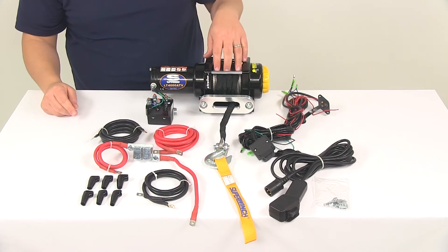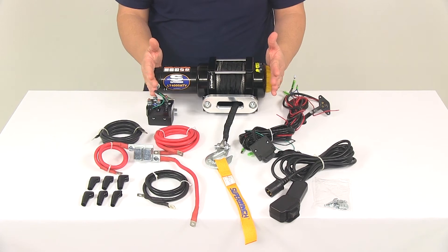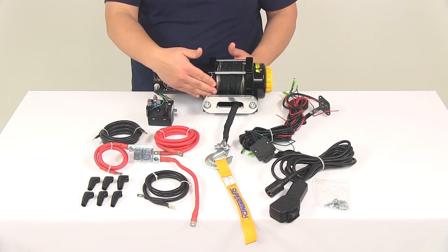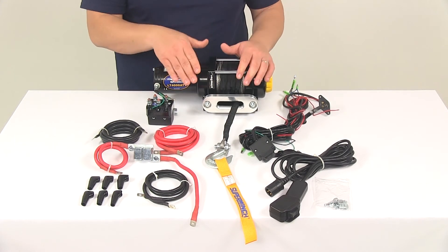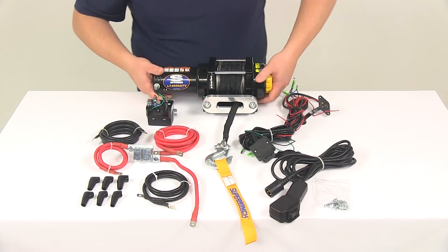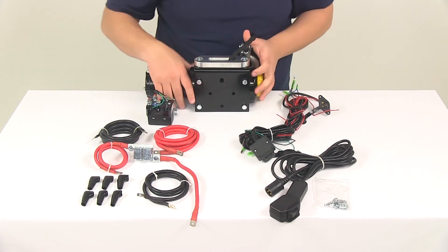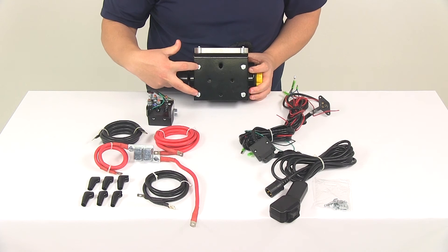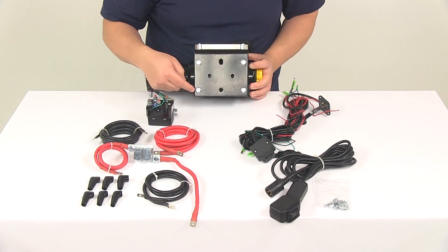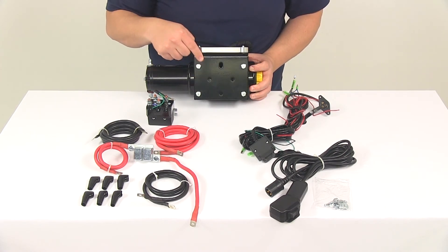The drum diameter on the unit is going to measure two inches. The dimensions of the winch are about 13 inches long; just the winch itself from front to back is going to be about four and one-quarter inches wide, and the height from top to bottom is going to be about four and one-quarter inches tall. On the bottom of the winch — you can't really see it because it's already installed on the mounting plate — the four mounting points are separated on center by three inches in one direction and four and seven-eighths of an inch in the other direction.